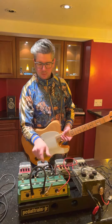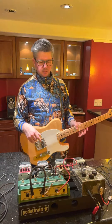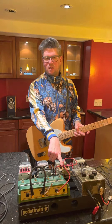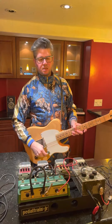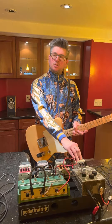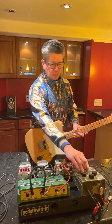Next up, space chorus for that warbly spacey sound. Into the Doctor Distorto, because if you're not feeling well you need to go to the doctor. And then Uber Metal — it's a really nice transparent, touch sensitive, dynamic overdrive pedal.